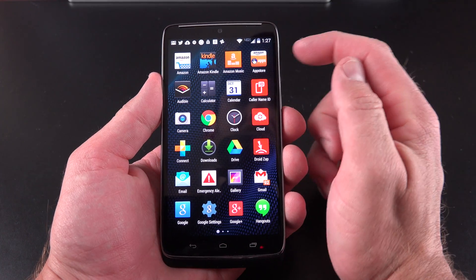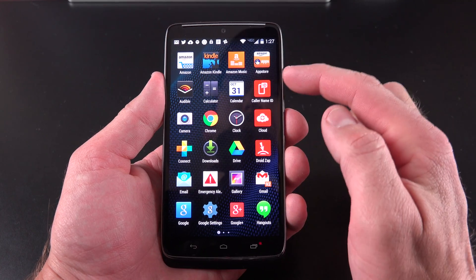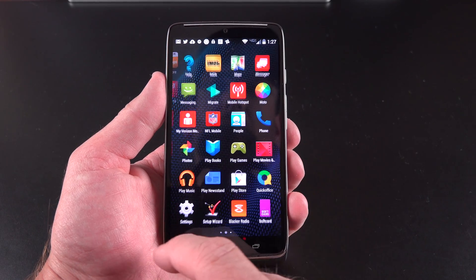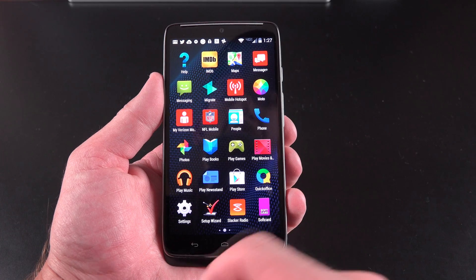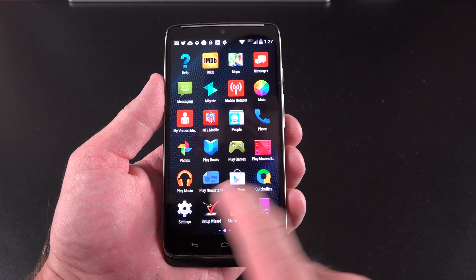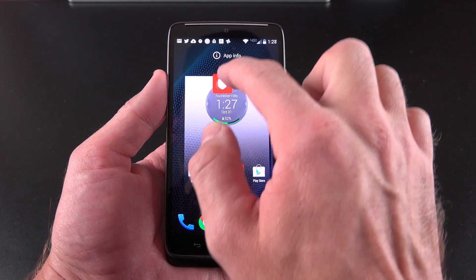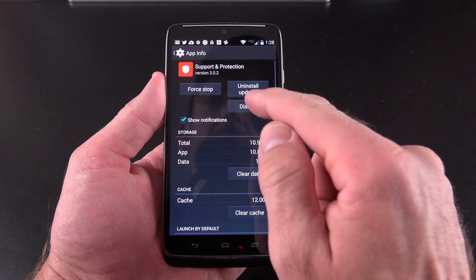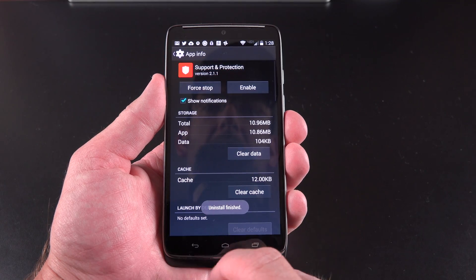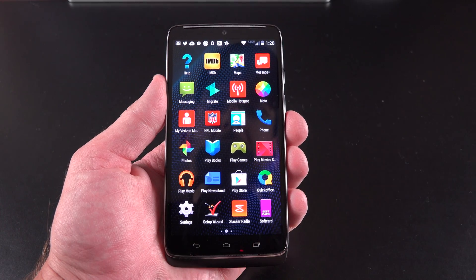In terms of the app tour, it's not surprising to see lots of apps preloaded. You can find all the Amazon apps up to Audible, lots of Verizon apps, the standard array of Google apps, some Motorola apps, and third-party apps like NFL Mobile and Slacker Radio. You can get rid of these — for example, take the Verizon Protect app, go to App Info, and disable it. Click OK, and it's gone from the app tour.